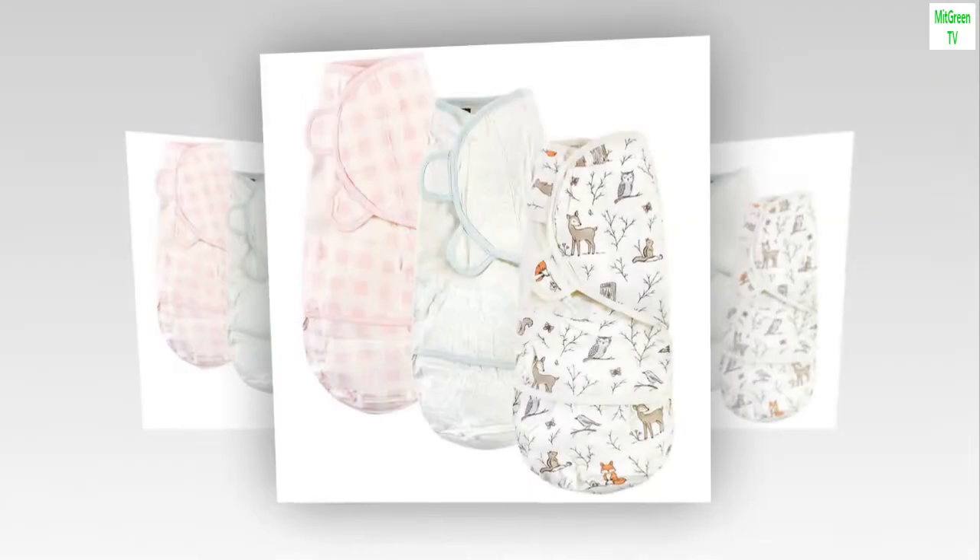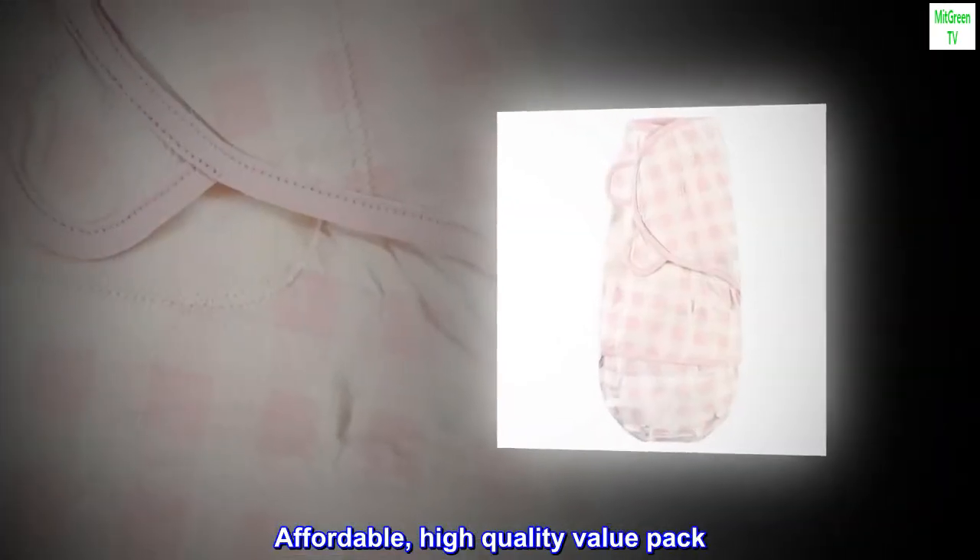Made with 100% Cotton. Soft and gentle on baby's skin. Optimal for everyday use. Affordable, high-quality value pack.